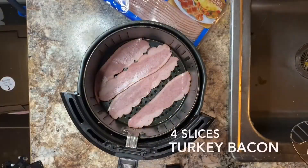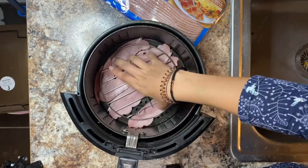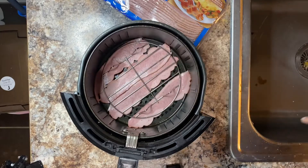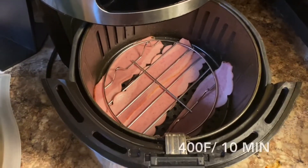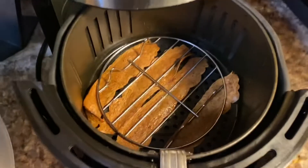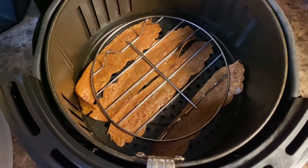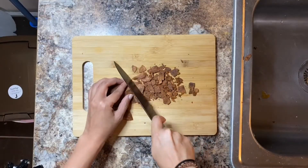I put some turkey bacon in my air fryer and I'll put this grill rack over the bacon just so it doesn't move around too much. Then I will air fry this at 400 degrees for 10 minutes or so. Our bacon is nice and crispy and we can cut it up, chop it into some crunchy bits.